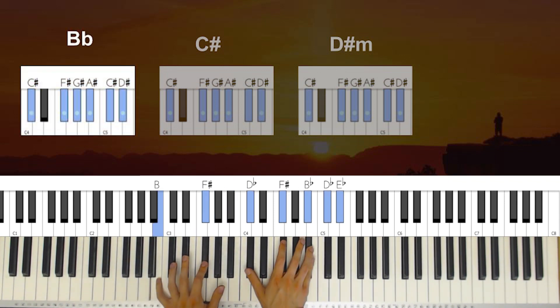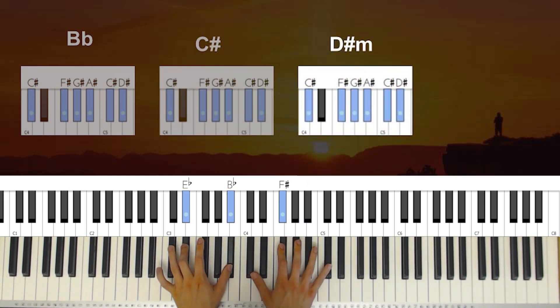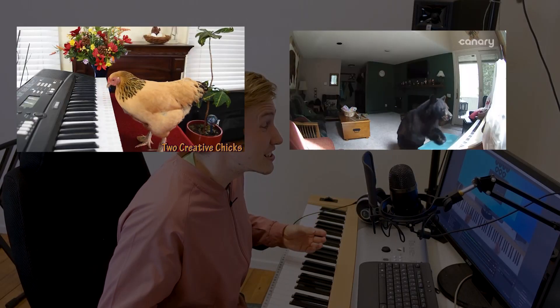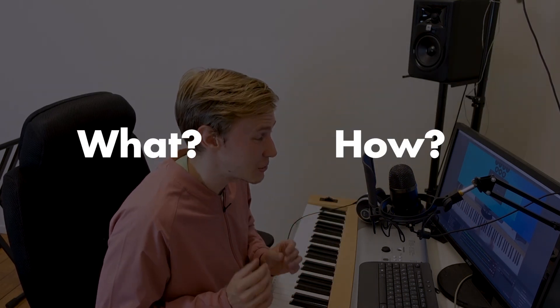Now this is really cool, but it's definitely not where the magic starts. I will tell you when soon, but first we need to talk about composing. Now whether you compose, arrange or improvise, it's all about knowing what you want to create and knowing how you can create it. And hand position combinations can help you a lot with the how part.